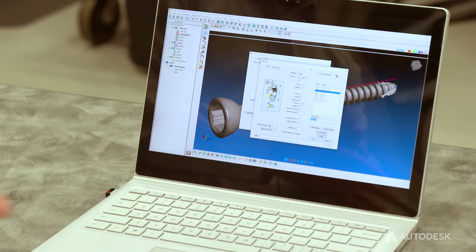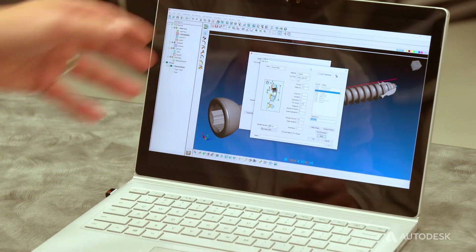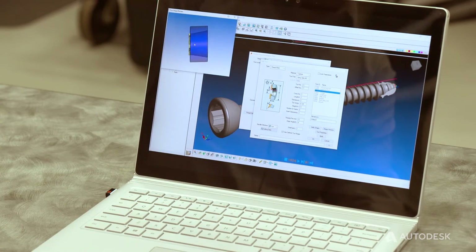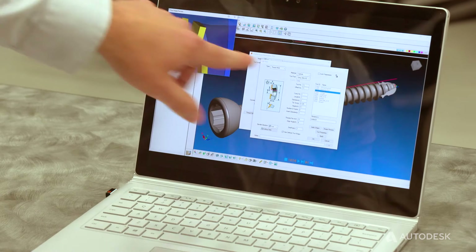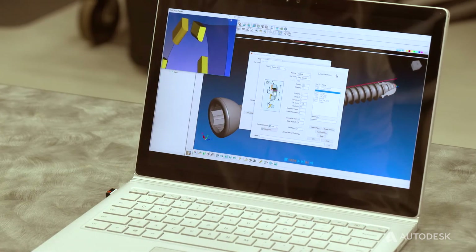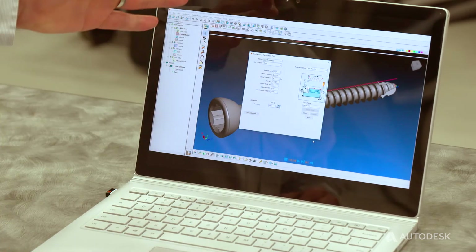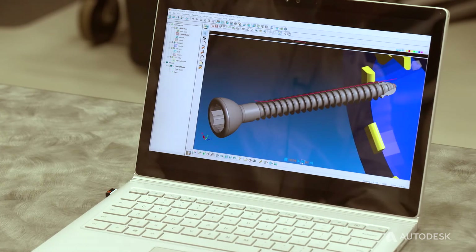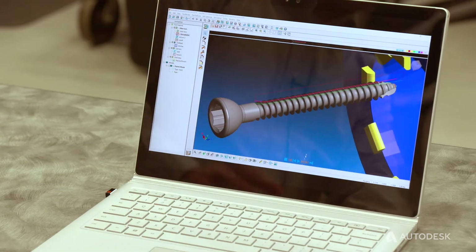I'm going to talk a little bit about the programming process as it pertains to whirling and Autodesk's Swiss solution PartMaker. So we can bring in and actually see the form shape that we've defined from our screw in the whirling ring. And once all that's defined, we have a specialty thread whirling process in the software. And then we can define our profile that we're going to whirl, and we can step through and actually see the whirling process occur beginning to end.